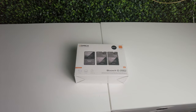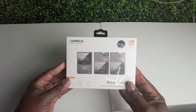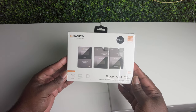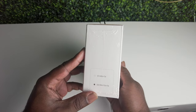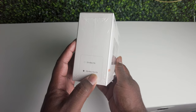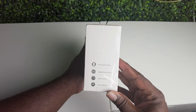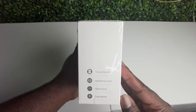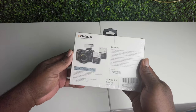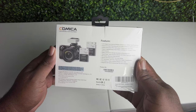All right, y'all, we're back here on April Visuals with another review. This time around we got the Comica Boom XD Pro, which is a lavalier microphone. It comes with a receiver and two transmitters — so this one comes with two microphones. We'll unbox it, show you the whole box, and do a little demo of it in the wild. Feel free to like, share, and subscribe to this channel for more reviews.